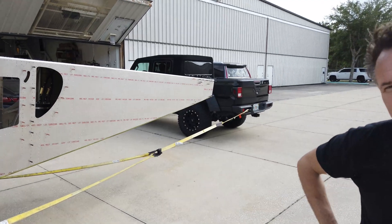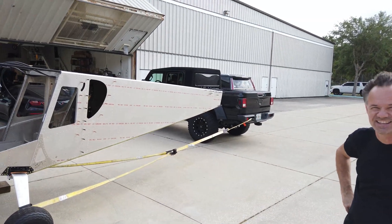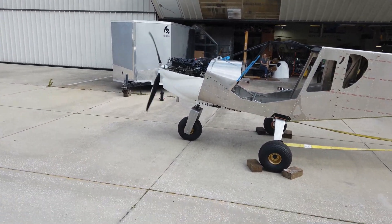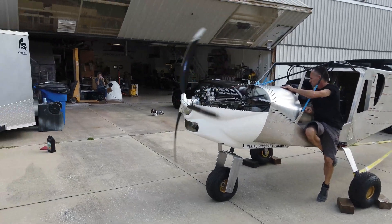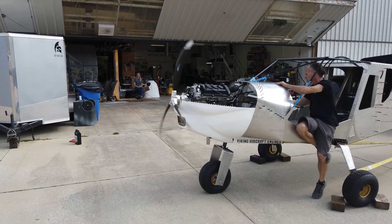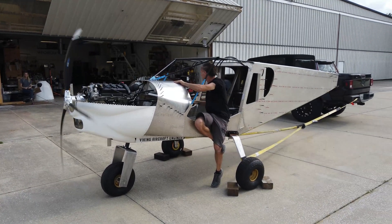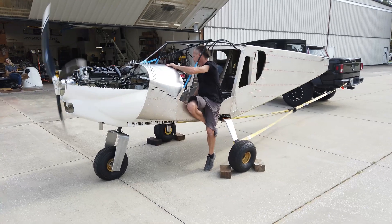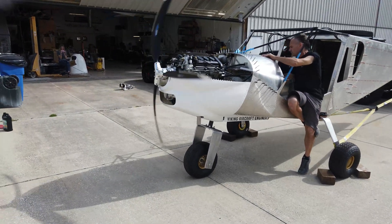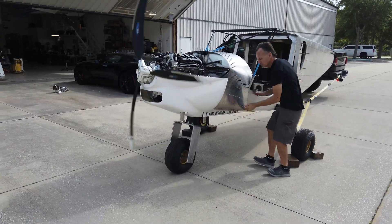The sky jeep is being held by another jeep. What does that mean? The sky jeep is being held by the jeep right there.